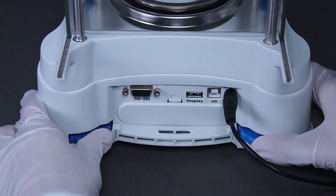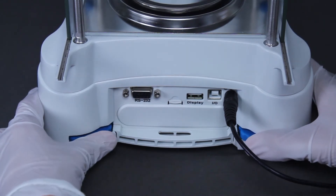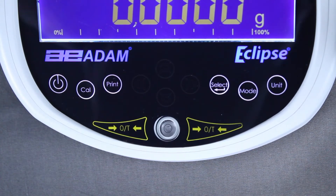Fine-tuning the balance during setup is accomplished with adjustable rear feet, ensuring optimum weighing results. Users can monitor the leveling indicator located prominently on the front of the Eclipse.